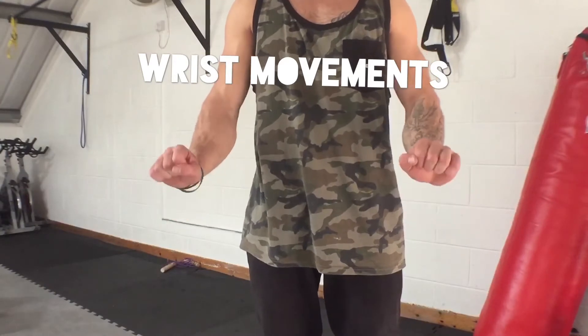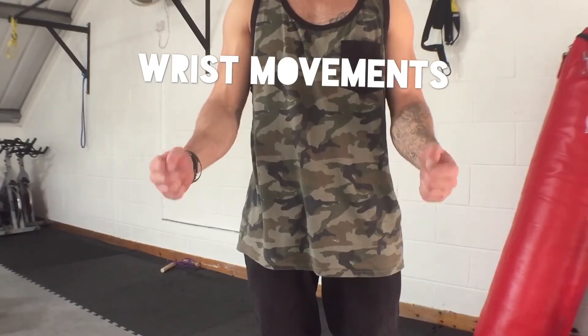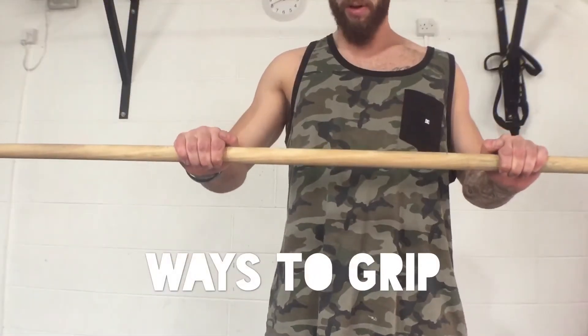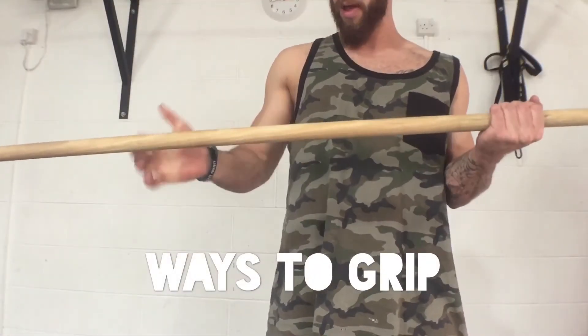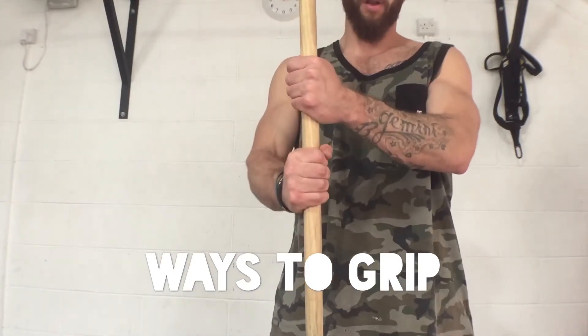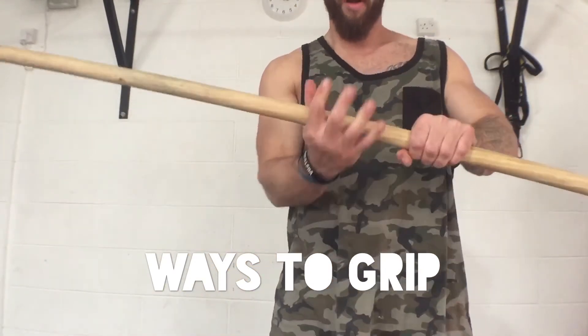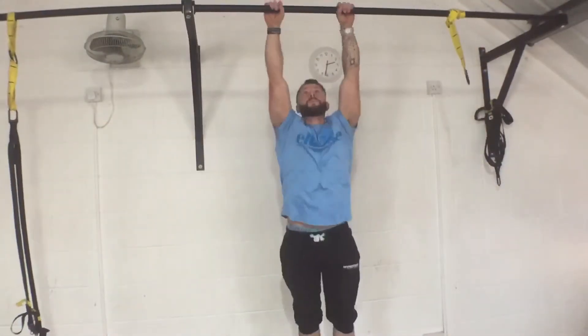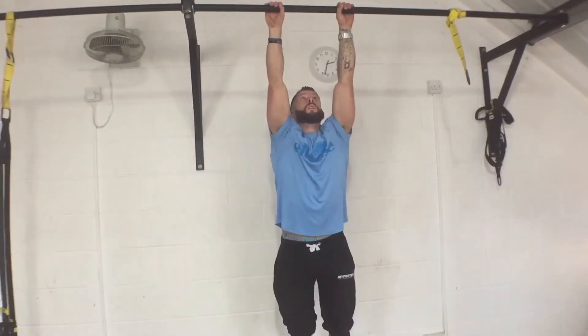Think about how your wrists and forearms work, how they move. Think of this when you're in your training — you'll be able to invent your own ways. Think of the ways to grip: without using your thumb, underhand, with your thumb, side grips, up and above. You can interlock your fingers for a better grasp, or have hands on top of one another for a different grasp — it depends on the obstacle.